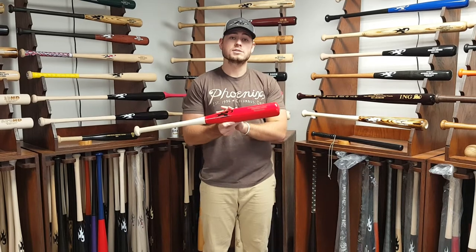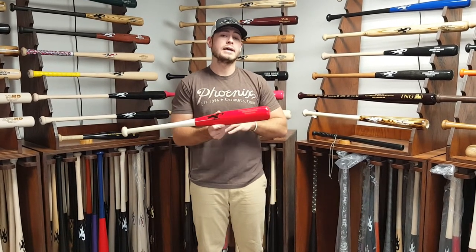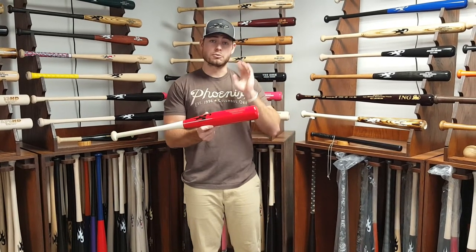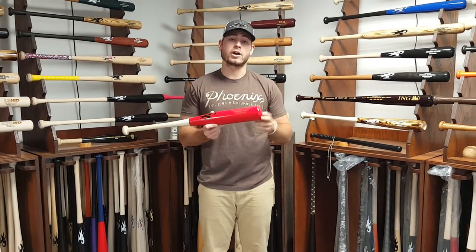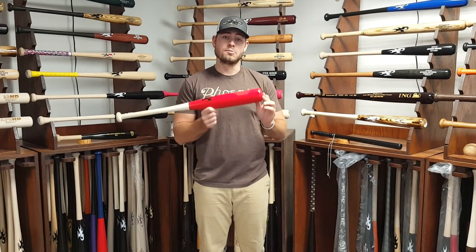Now it's all customizable — you can pick your barrel color, your engraving, your logo color. No handle color as of yet; we might work on that in the future. Really check into this, and check out our friend Aaron Hall at iCoachHitting.com for some information on this and how you can become a better hitter.